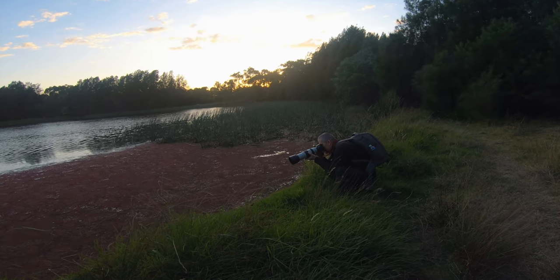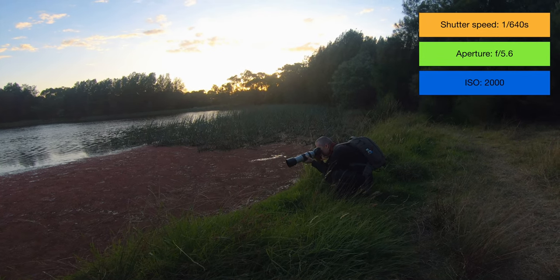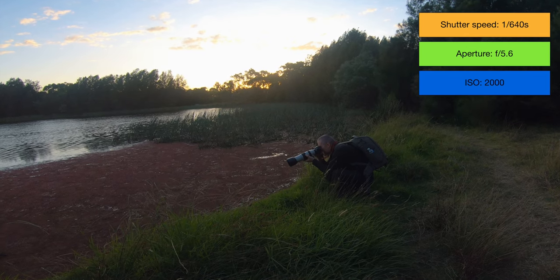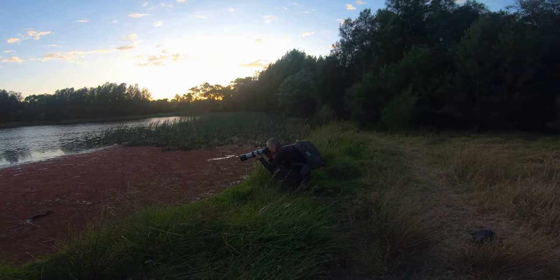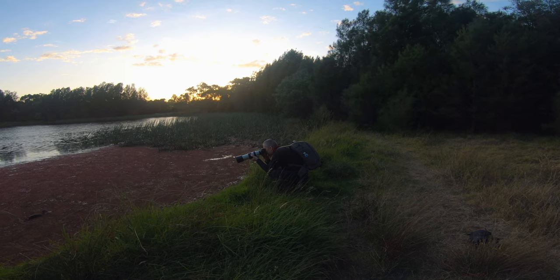I'm gonna use a relatively high shutter speed of 1/640th of a second, open up the aperture to f5.6, and then increase the ISO to ISO 2000. So cute — maybe a little bit higher ISO to 3000. The eye detector works so well.